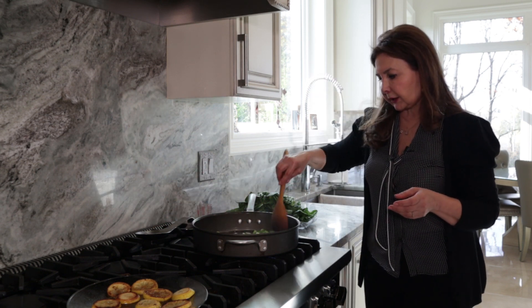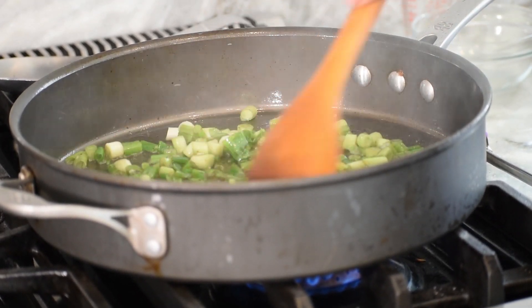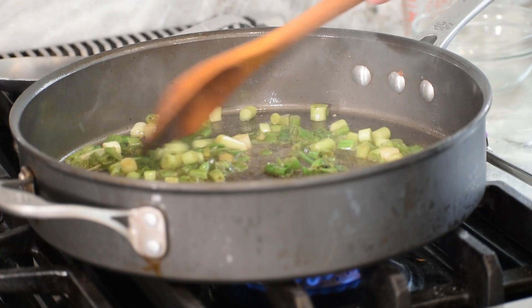We will add some more olive oil to this and stir just to caramelize for a little bit.